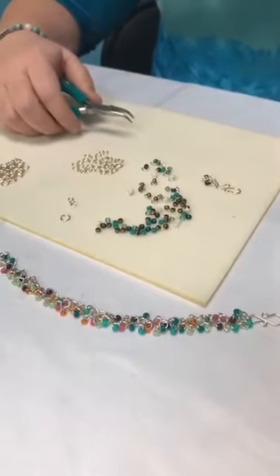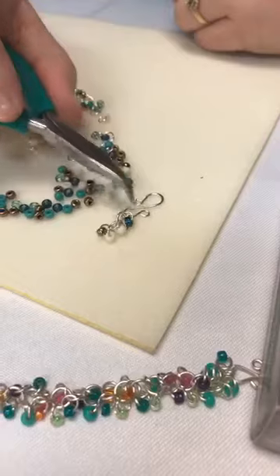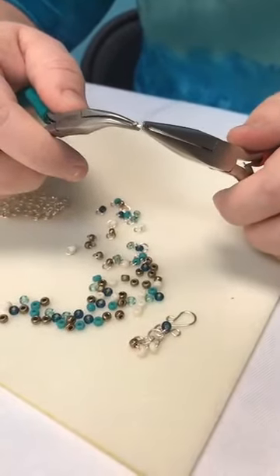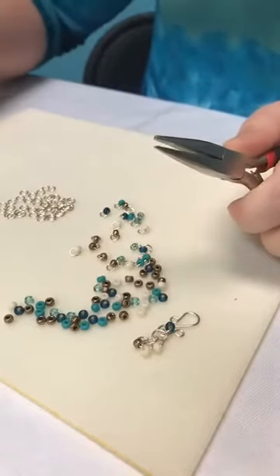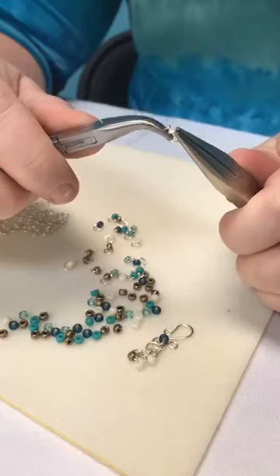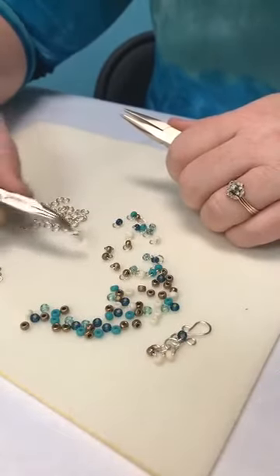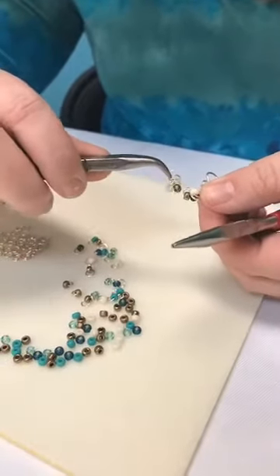I've started with an S clasp, added a jump ring here and here, and some little tiny beads. Now we're going to pick up the larger jump ring. People often get confused and try to open jump rings by spreading them out sideways - you will never get the jump ring back together that way, so you pretty much ruin it. You always want to open it using two sets of pliers, going front and back, and when you put it back it goes nice and flush right up against itself.